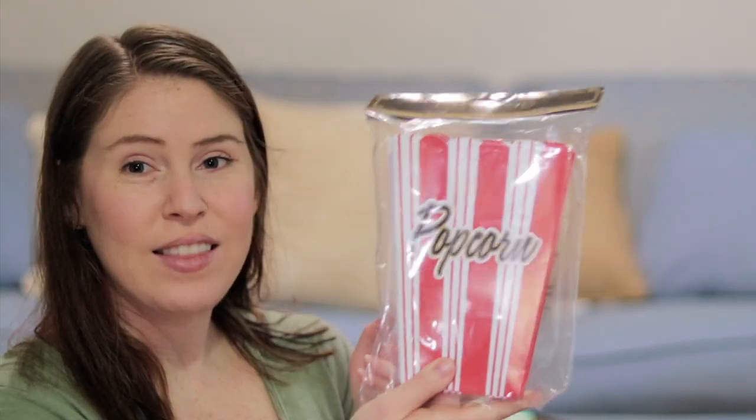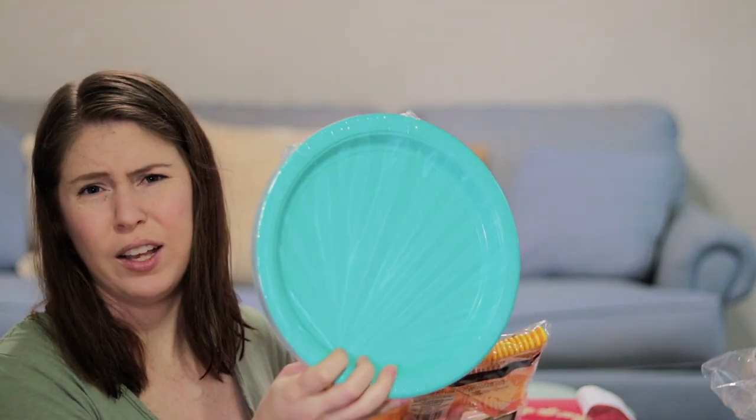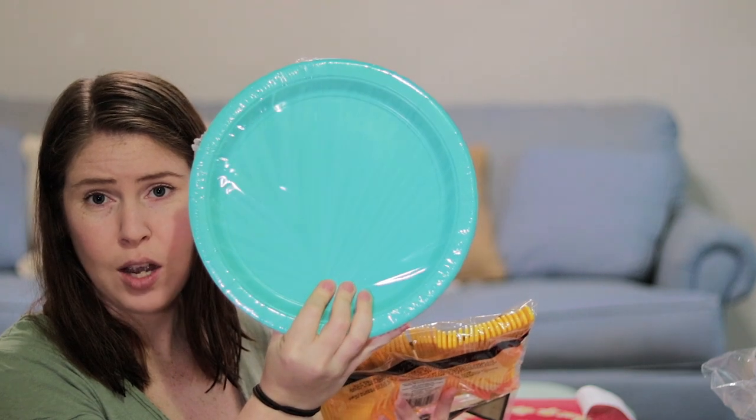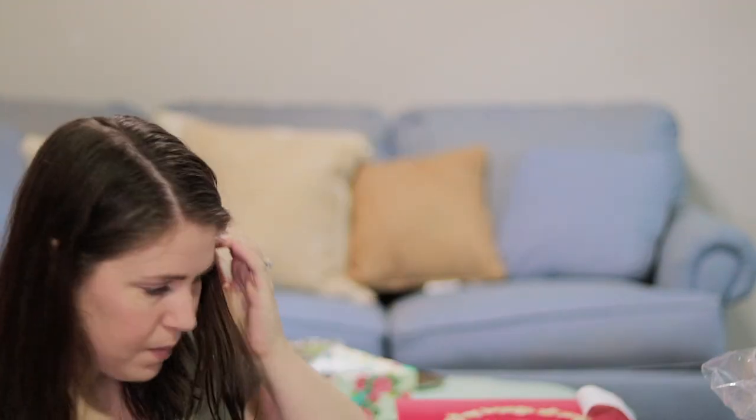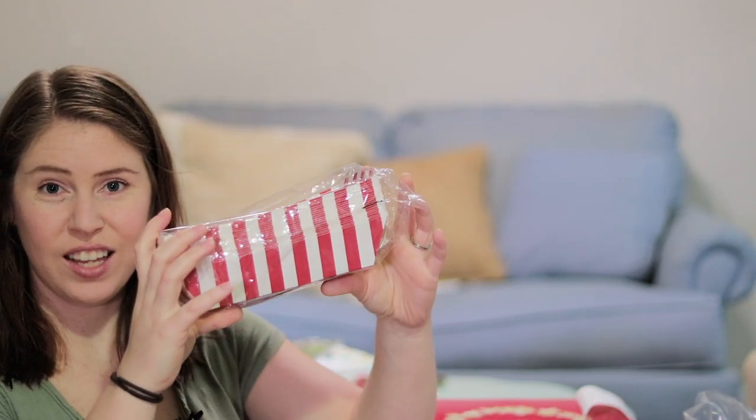For the popcorn we got these little popcorn bags. For food we're going to be doing corn dogs, pizza, cotton candy, and I think donuts. For the pizza we got these plates in that aqua blue color I love, and some yellow forks. For the corn dogs we got these little trays like you'd get for a hot dog.